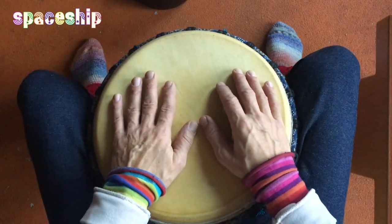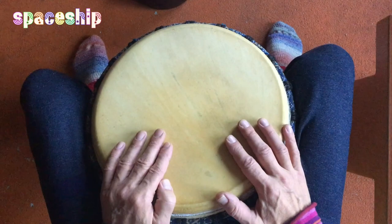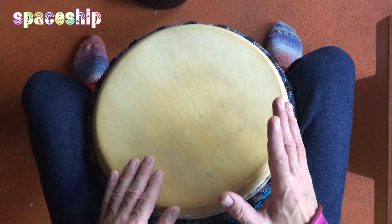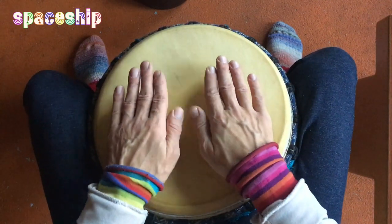Teil B: Der Bass bleibt, und jetzt ab der Höhe habt ihr drei betonte Schläge – das sind zwei mit der Haupthand und einmal mit der Nebenhand, dazwischen Tabs. Das ist Teil B.